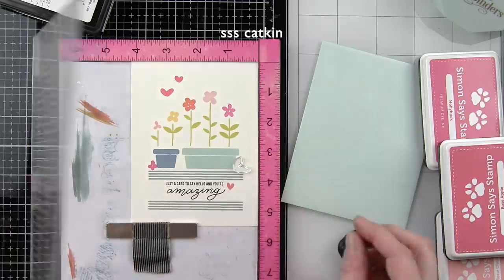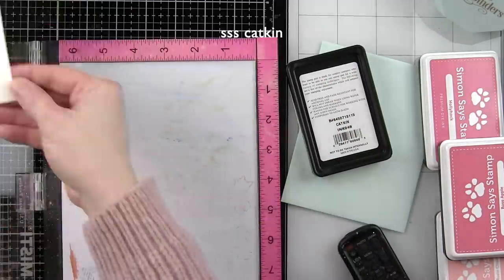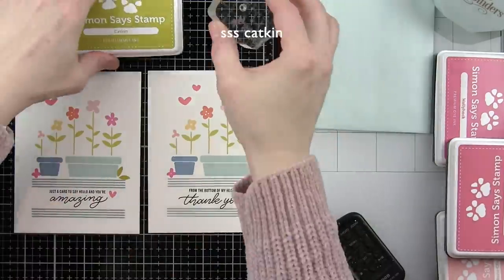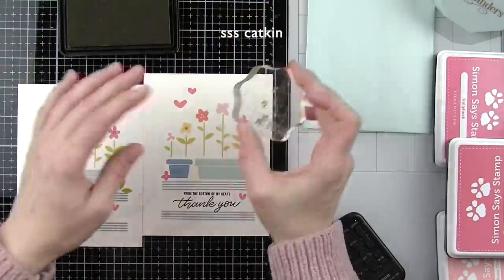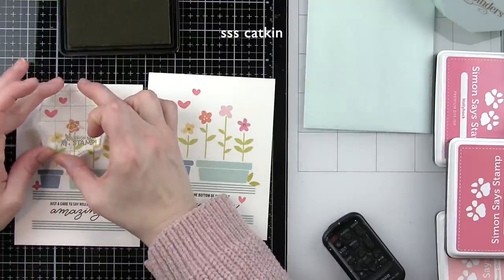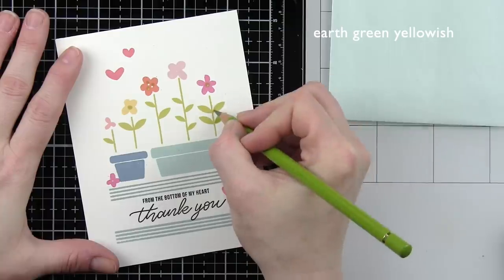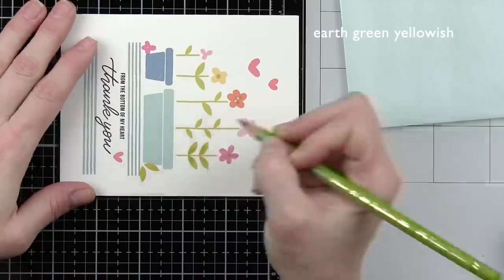Finally I added another little bloom near the base of one of the flower pots and leaves near the base of the other flower pot with Catkin ink. That rounds out both of my backgrounds. I also added some little trio of dots to some of the flowers using the Catkin ink and images from the Hello Darling stamp set. These cards could be used as is — you could simply put this on a side fold or top fold card base and your card is good to go. But I decided to go ahead and add some shading with Polychromos colored pencils.